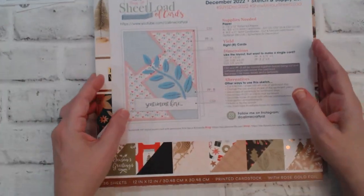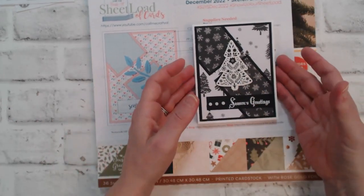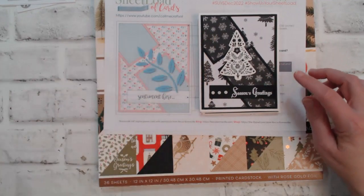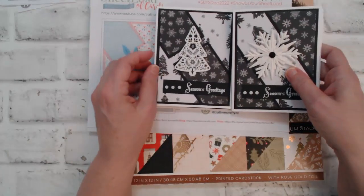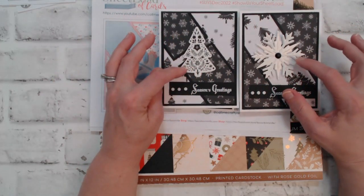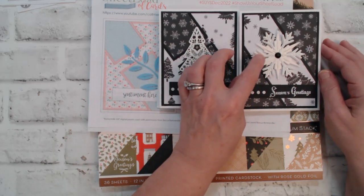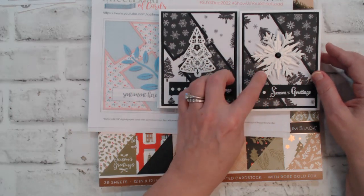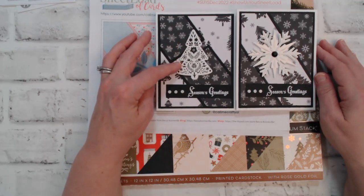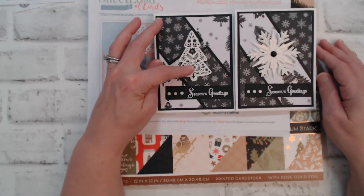Here are the cards that I made. We get eight cards and I followed Crafty L's sketch exactly — four with the Christmas tree pattern in the back and the snowflake in the front, and four with the snowflake in the back and the Christmas tree here. For my embellishments I brought in my snowflake — from a die and embossing folder all-in-one by Sizzix and Tim Holtz — and my Christmas tree, which is from a Hero Arts card kit I purchased a couple of years ago. I stamped the image and then used my Christmas tree die cut to die-cut that out.